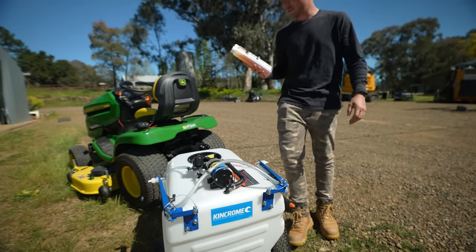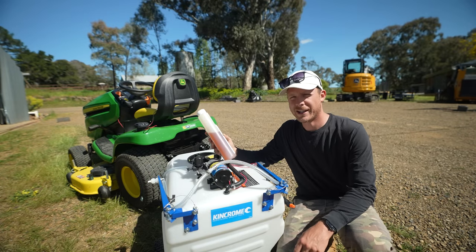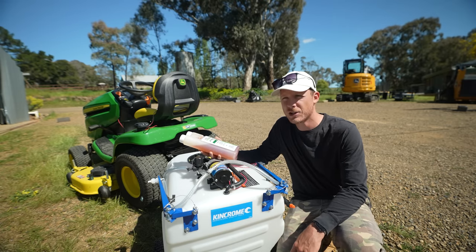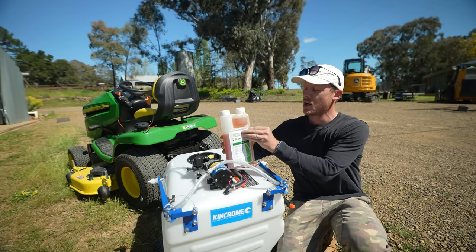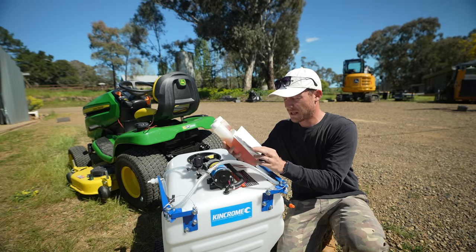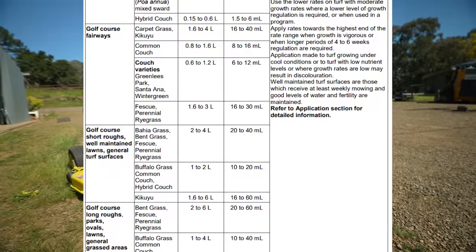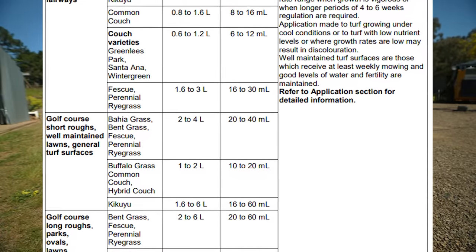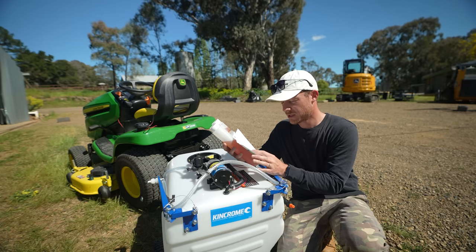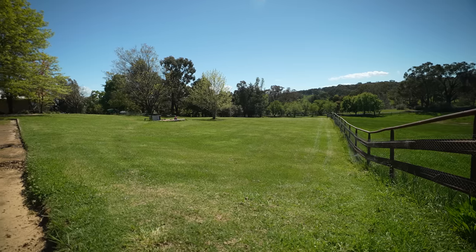This is our Primo Max. It's a plant growth regulator - the active ingredient is Trinexapac-ethyl - and it's basically going to slow down the growth of turf grass so we don't have to regularly mow these areas all the time. It depends on what grass type you have and what application rate you need. Check the label - for Common Couch, Zoysia and similar areas you're looking at 20 to 40 ml per 100 square metres. For Kikuyu it's actually 16 to 60 ml per 100 square metres, so we're going to go at a higher rate because we've got so much Kikuyu in that area down there.